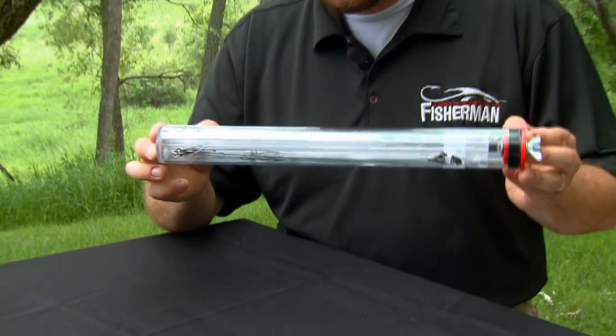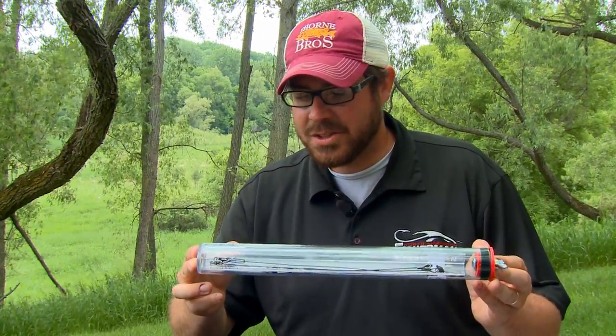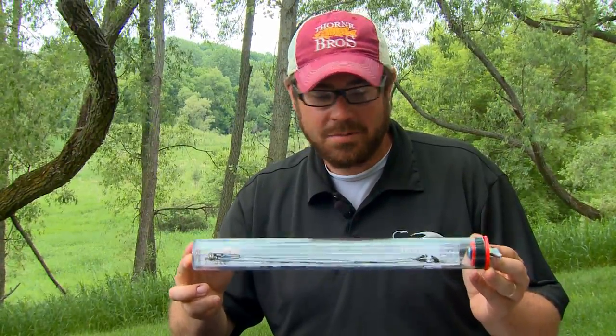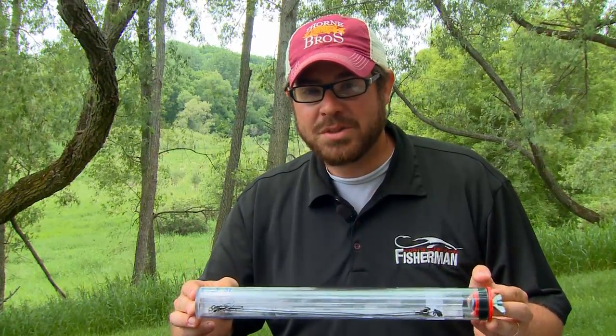Something that will come in real handy is knowing the length of particular items, such as this leader tube. This is 15 and a half inches long, so I can pull the line out, measure against this, and I know I've got the right length. Or another tool could be a seamstress tape — that way you have the precise length of the leader material.